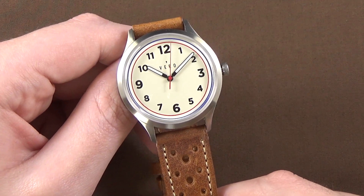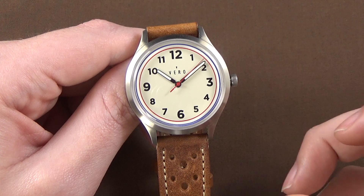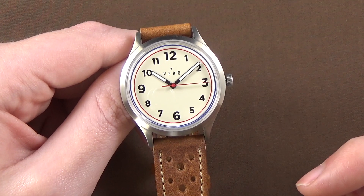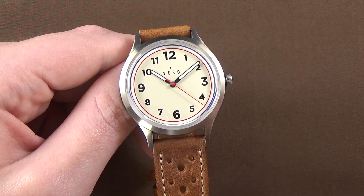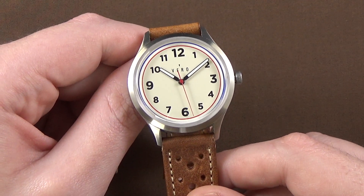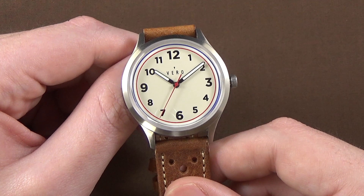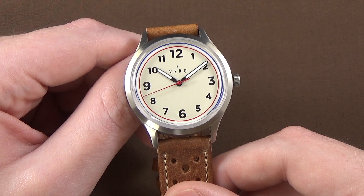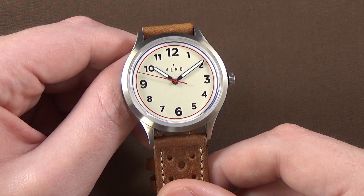This is the Vero 36 — 36 being the model number, Vero being the manufacturer, based out of Portland, Oregon. Because it's an American-made watch, it's a little bit more expensive than a typical entry-level watch. And at a quick glance, it does sort of look like an entry-level watch. It's $1,080, and if you take a quick glance you might think this is a $200 or $300 watch. But if you dig a little deeper, you can see it's actually much higher quality than a simple entry-level watch.